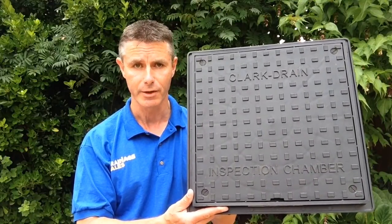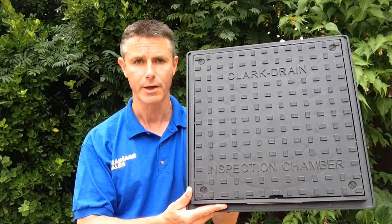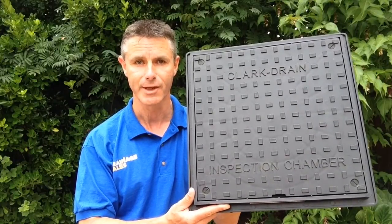If you need any further information about this or the chambers that it fits to, do have a look on the website — information is there as usual at www.drainagesales.co.uk. Thanks for watching, see you again soon.